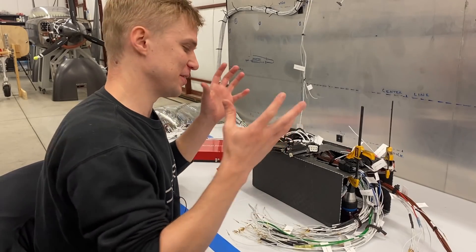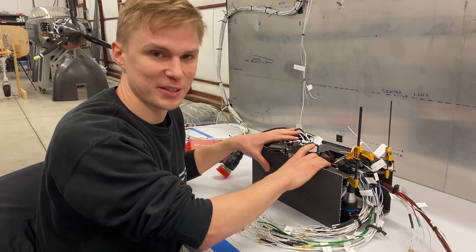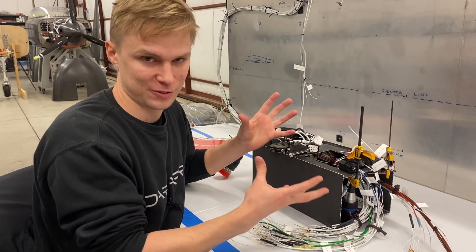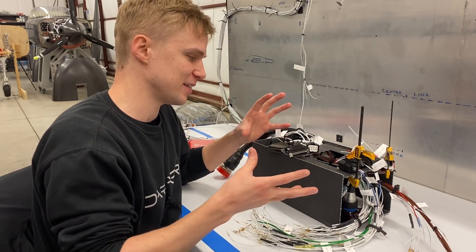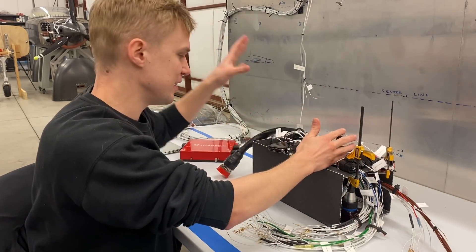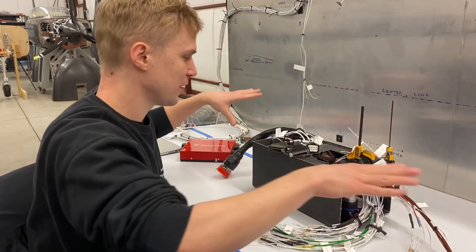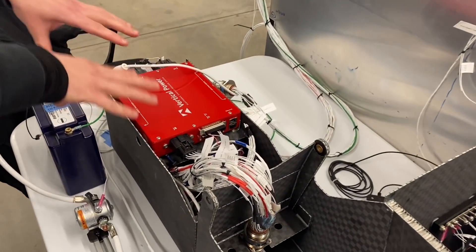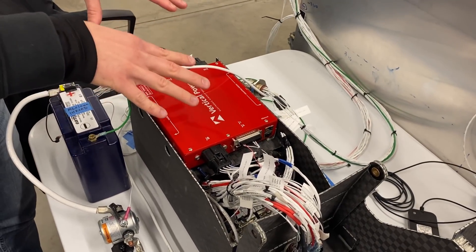Today I'm going to be talking about this central tunnel avionics box. It's a pretty core piece of our electrical system because everything that's wired up in the plane ties into this box. It sits just between the instrument panel and the firewall. After getting the wiring harness fully hooked up, we realized we wanted to make some changes and upgrades to this box.